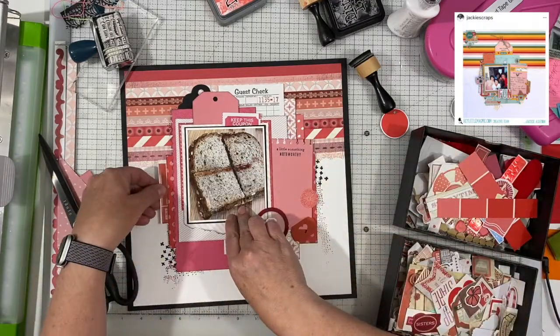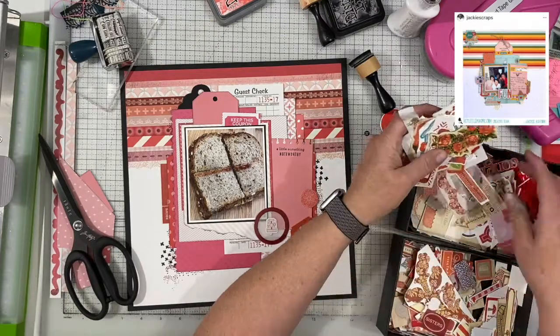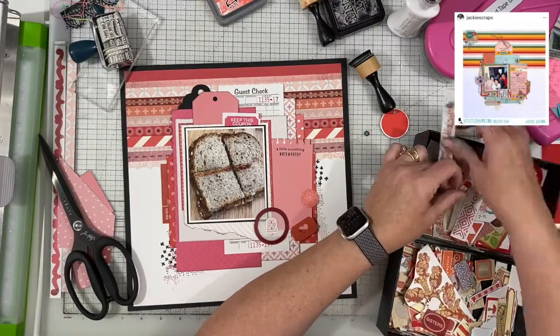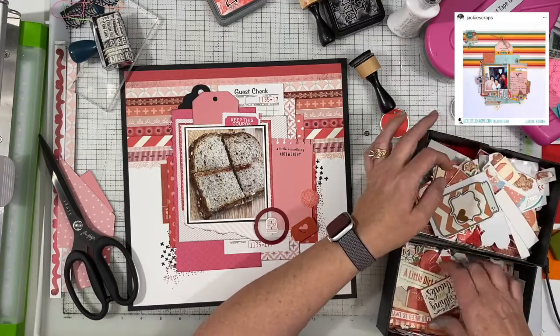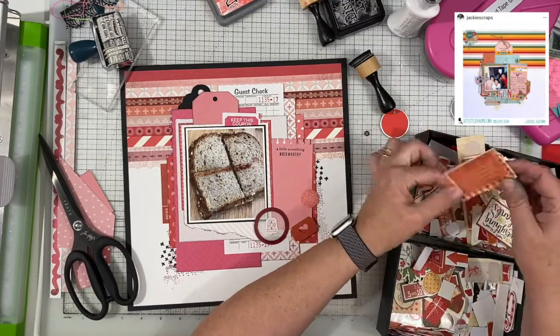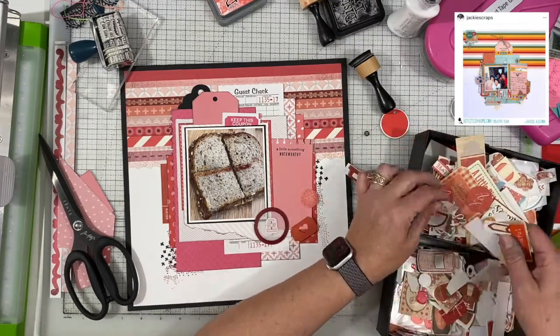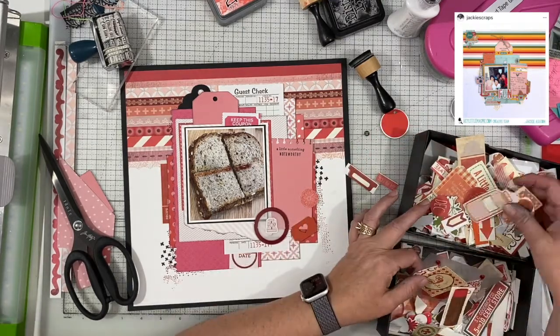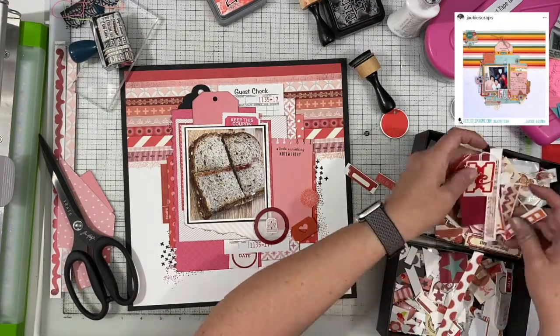I'm going to keep going through my bin of red ephemera. If you don't normally follow me and don't know this — when I am kind of towards the end of using an ephemera pack or a sticker sheet from a collection, I will cut it apart and stick it into my color bins, sorted by color. So these are all of the things that have been put into my bin of red, and there is quite a bit.